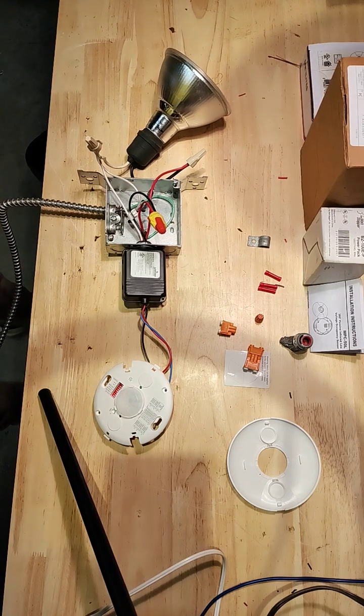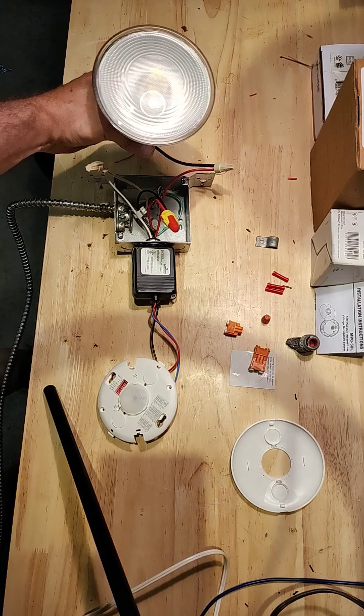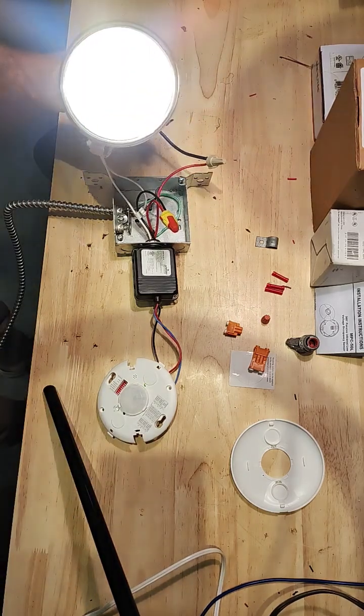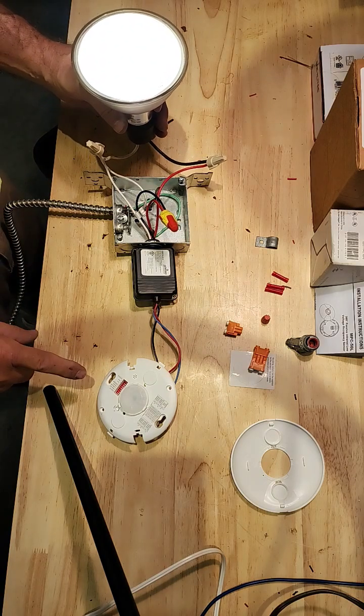Let's give it a shot. As soon as I plug it in, it'll turn on because I'm right next to it. That beep you heard is a setting — you can actually set that to make a beep when it triggers or not.